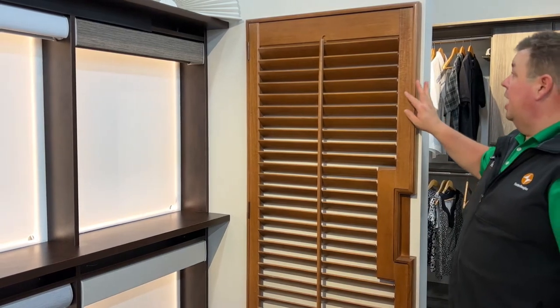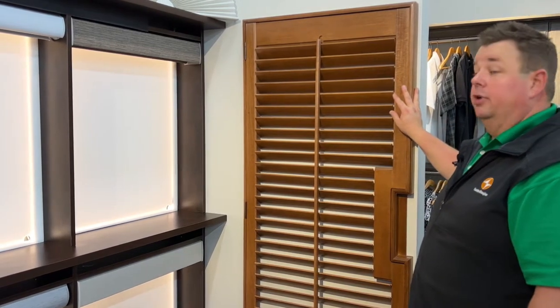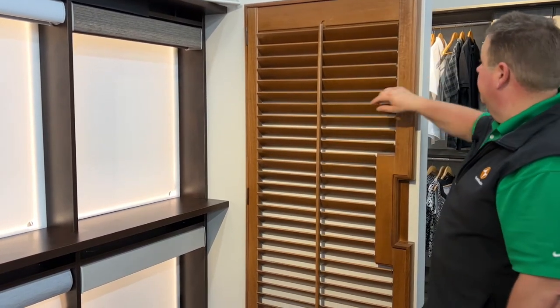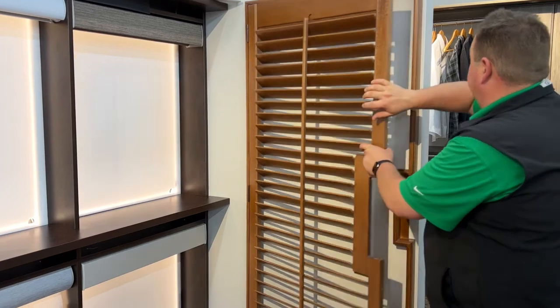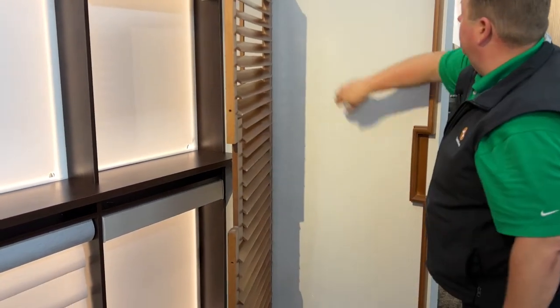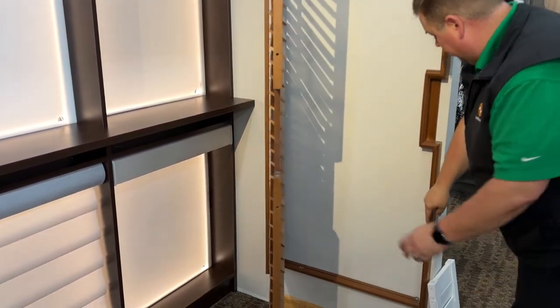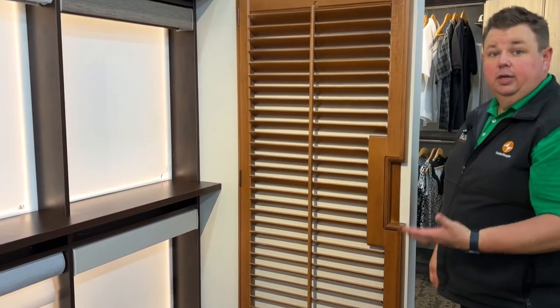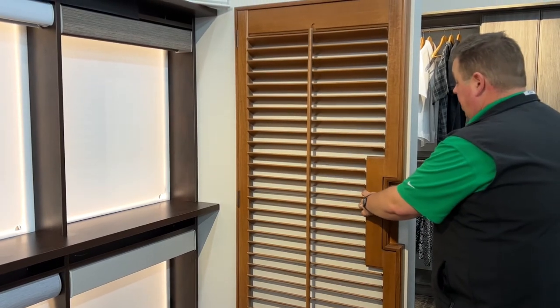The best way, and the way I recommend covering your French door windows, is with a French door shutter. This here has a shutter frame that goes all the way around, and has some strong magnets on both the top and the bottom. So when I go to close this — you hear that click? That means this is really locked in.